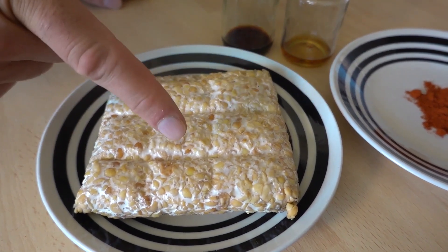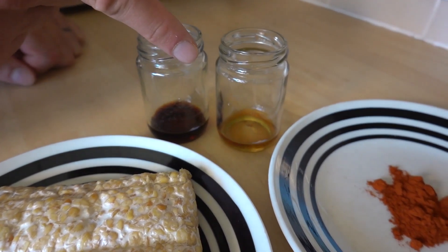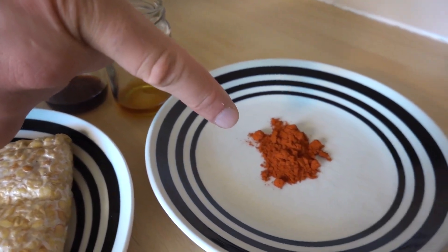For the tempeh bacon you'll need 225 grams of tempeh, two tablespoons of soy sauce, one tablespoon of maple syrup and one teaspoon of smoked paprika.